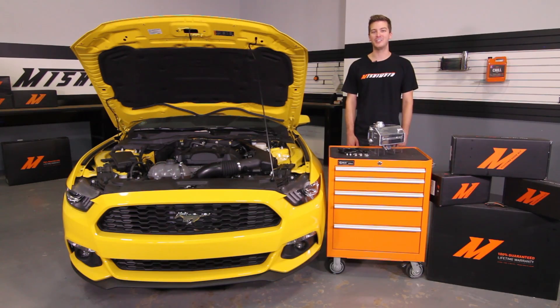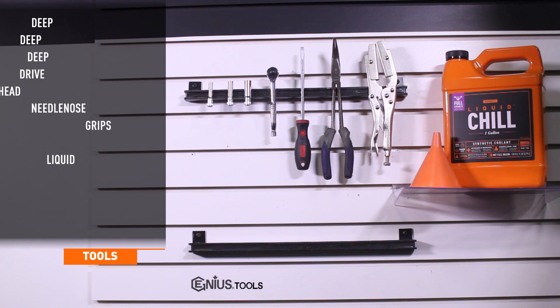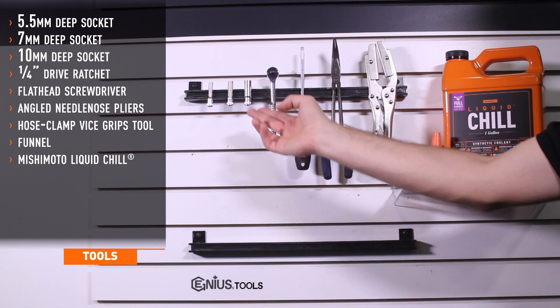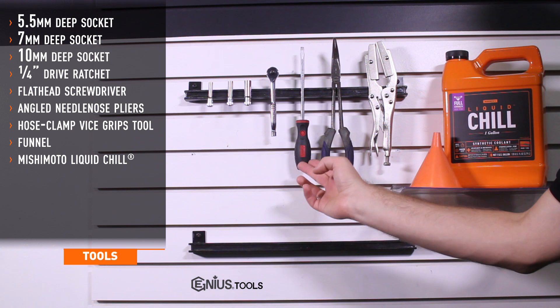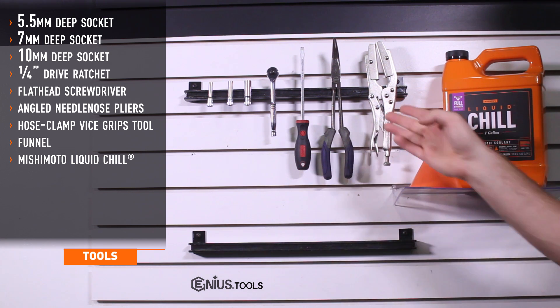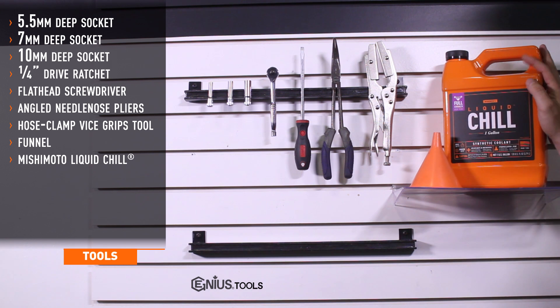Let's get started on the install. Tools needed include five and a half, seven, and ten millimeter deep sockets, a quarter drive ratchet, flathead screwdriver, angled needle nose pliers, post clamp vise grips, a funnel, and Mishimoto's Liquid Chill Synthetic Engine Coolant.